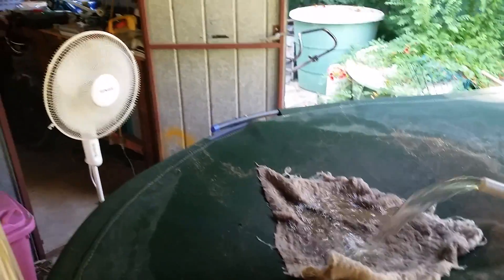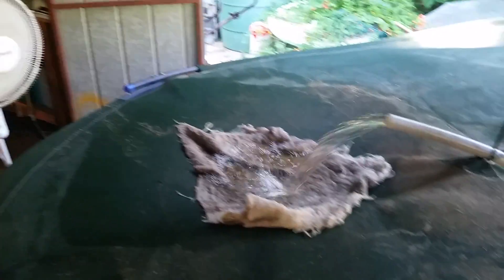To help that along on the still days, I've got a fan basically blowing across that.